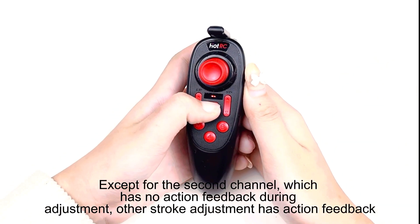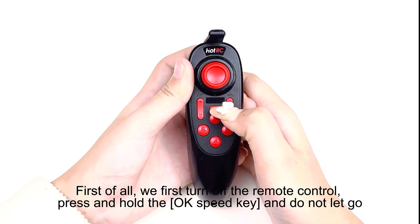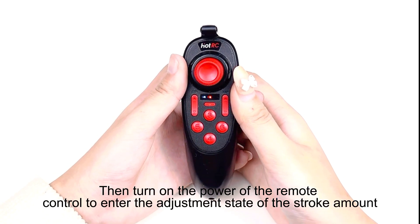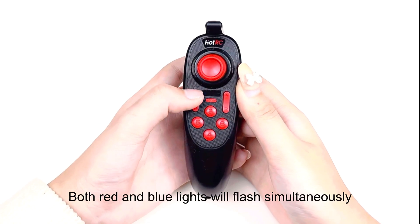First, turn off the remote control, then press and hold the OK speed key and do not let go. Turn on the power of the remote control to enter the stroke command adjustment state. Both the red and blue lights will flash simultaneously.